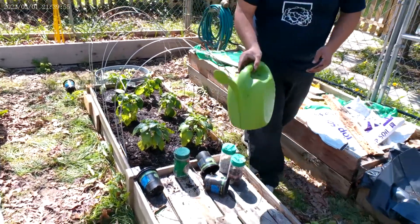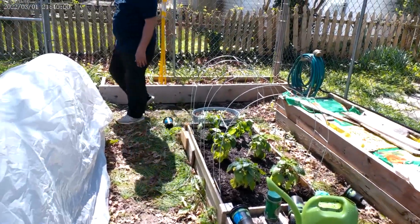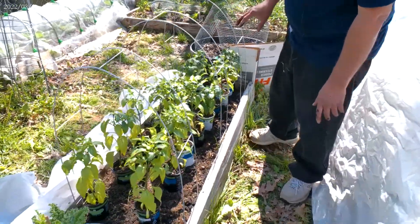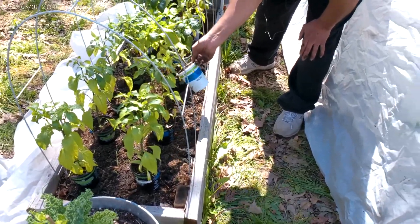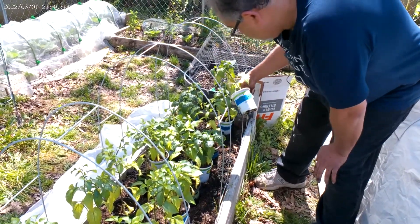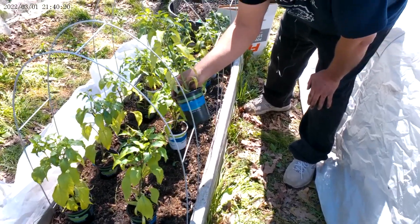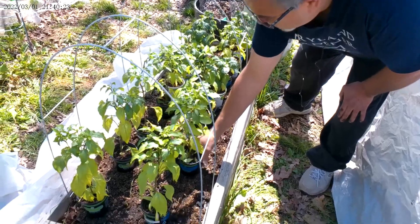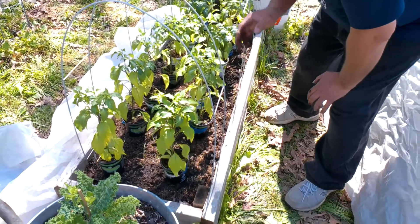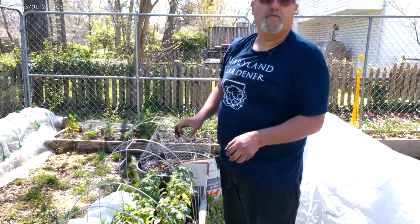I'll be covering this one up as well. This is the cayenne pepper and paprika bed — I've got the Alma paprika pepper and the Alfaro cayenne pepper. I'm going to try these out this year and see how they do. These are in the same condition — I had to plant them out early as well. I'll be getting these in the garden, watering them, fertilizing, and doing fish emulsion water for them as well.